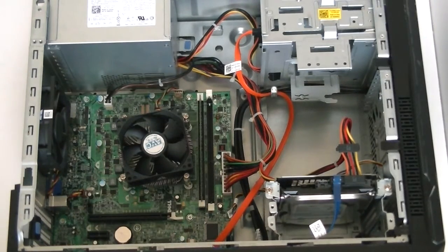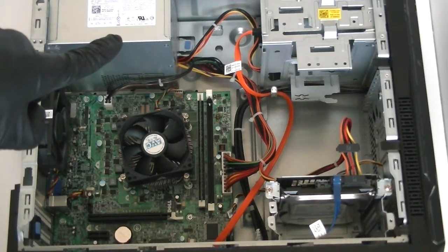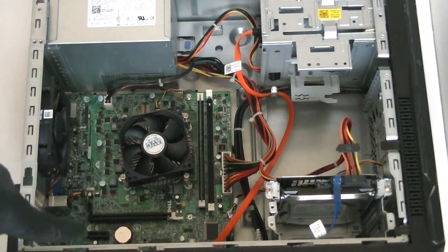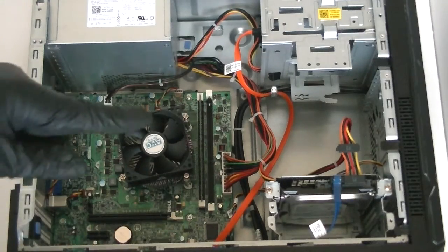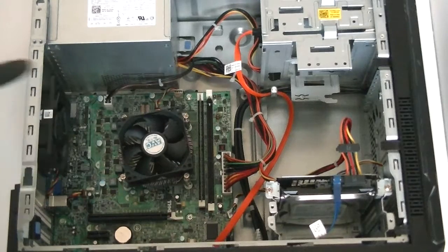This is MXKDI here with another Dell Vostro 260. This video will show you how to upgrade or replace the power supply in this mini tower. First, you're going to need a Phillips screwdriver and latex gloves if you want. There are four screws on the back of the power supply.